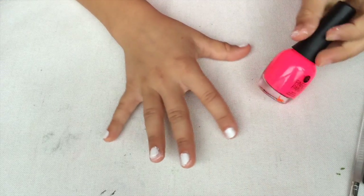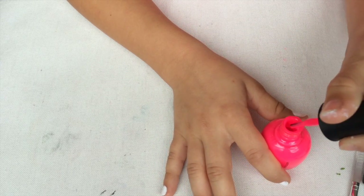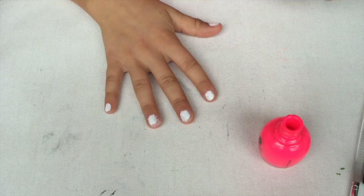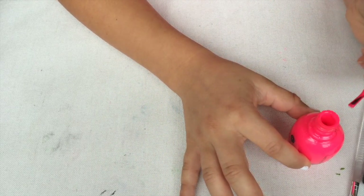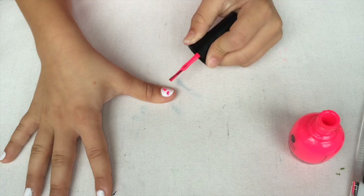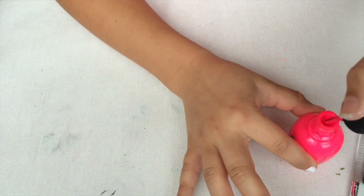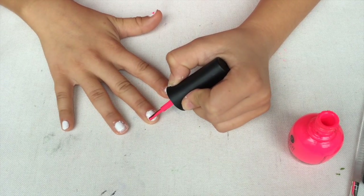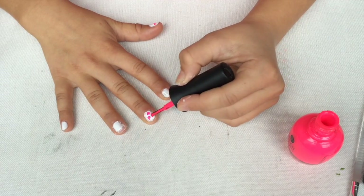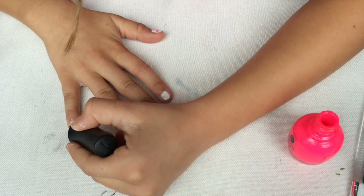Now we're going to get one of your neon colors. You don't need a dotter tool because if you use a dotter tool it's like stiff. You're going to try to wipe some of the nail polish off the brush and then just do little splotches of the color. You should do that on all your nails. I'm actually going to do a pattern of yellow and pink — first I'll do all the pink and then the yellow. Make sure they're a little evenly spread out; you don't want them too close or else it'll look cluttered.